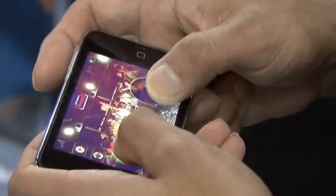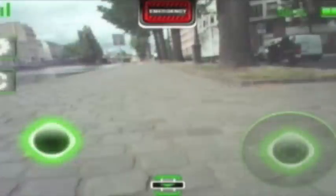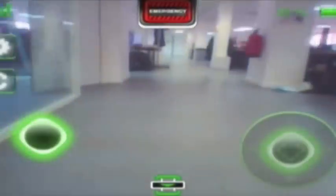The AR Drone is a helicopter that you can pilot via Wi-Fi with an iPhone, iPod Touch, or iPad. It has two cameras — one in front and one vertical. Thanks to these cameras, especially the one in the front, you can play video games in augmented reality.